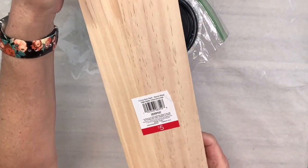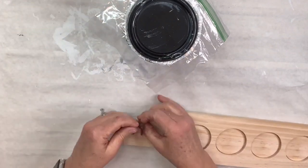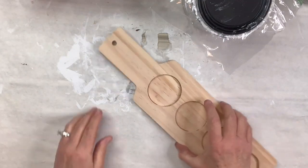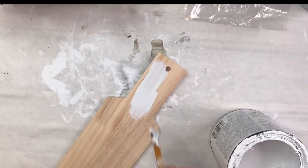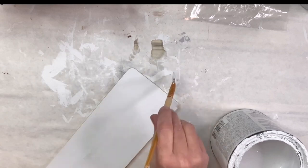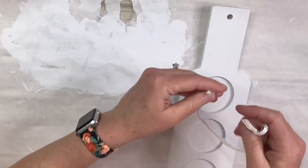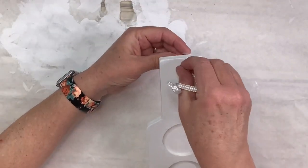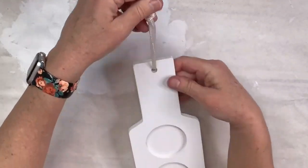Are you ready for a very easy DIY? I've got this little beer flight board I got at the Target Dollar Spot for $5. I took off the little leather handle or tie and I'm going to paint the whole thing front and back and the sides with the white chalk paint from Rust-Oleum linen white. When that is done, I'm going to use a white hanger I had left over from another project and just add that to the top.